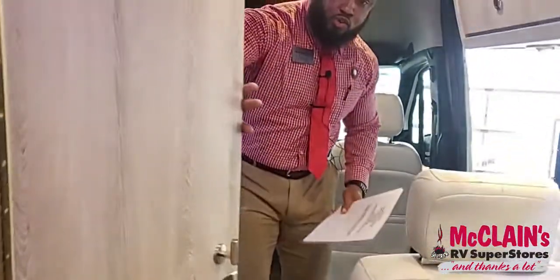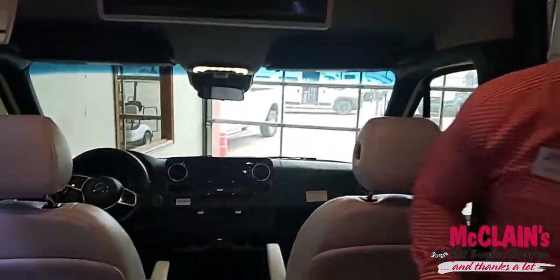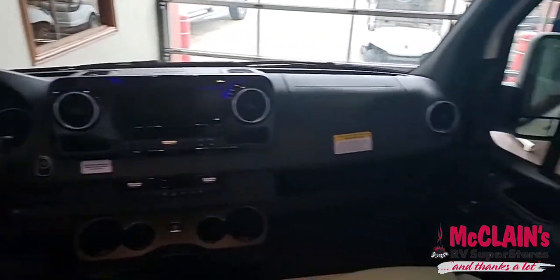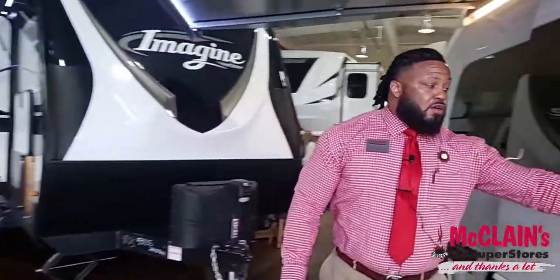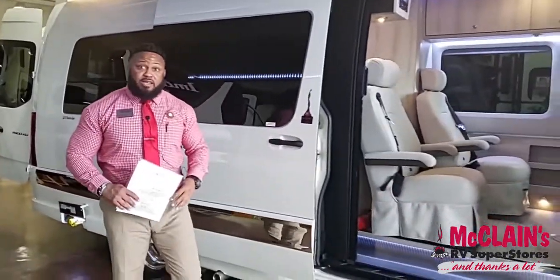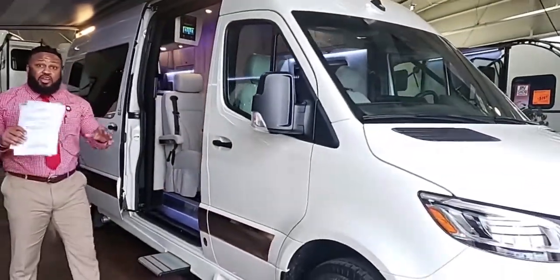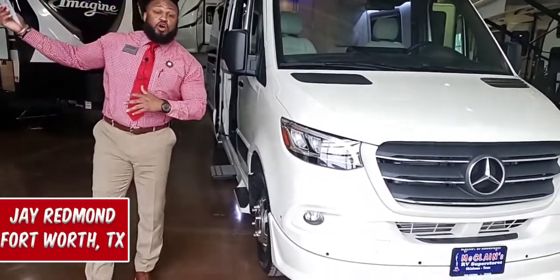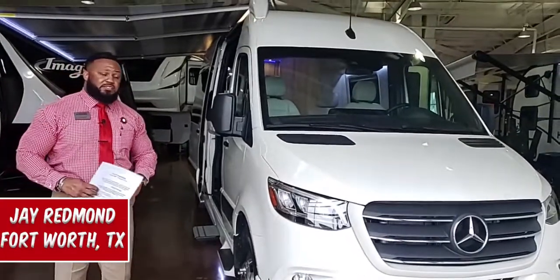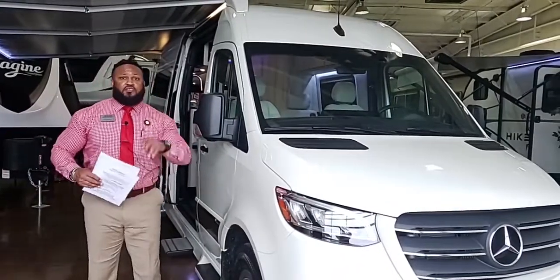This is your 2021 Gretsch Strada. We have several of these in route that should arrive within the next two weeks. This one sold yesterday here at the RV show, and we've sold another one as well. I want to invite you out to the McLean's RV Show — we have several locations including Fort Worth, Corinth, Rockwall, and Oklahoma City. Come out and see us; we would love for you to be here. Thank you — I'm Jay Redmond, your favorite RV salesman.